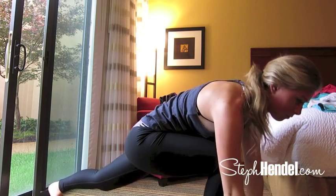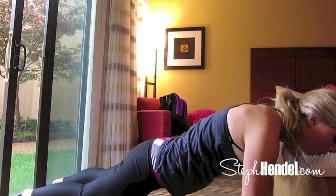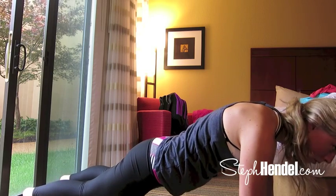Now step back into a plank pose. Make sure in this position that your hips are in line with your back — a nice straight line. We're just going to hold this for a few seconds. Make sure you're taking nice deep inhales and exhales here.